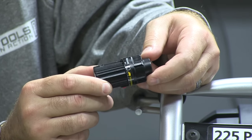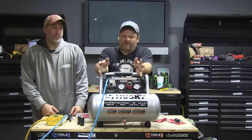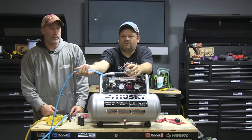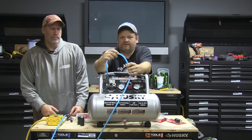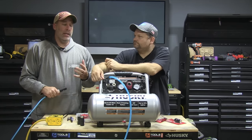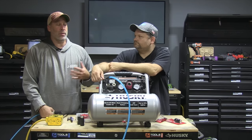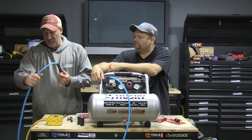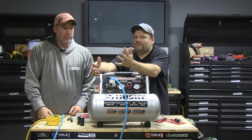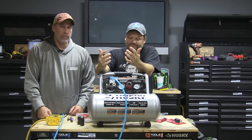The thing we like about Husky is that it's at Home Depot — there's one on every corner — and for the price it's good quality. They also have this flexible hose, it's a quarter-inch. It's not the top-of-the-line cold-weather hose but it's not the bottom of the line either. These thin flexible ones are easy to wrap up and put away; you don't need a big clunky reel.